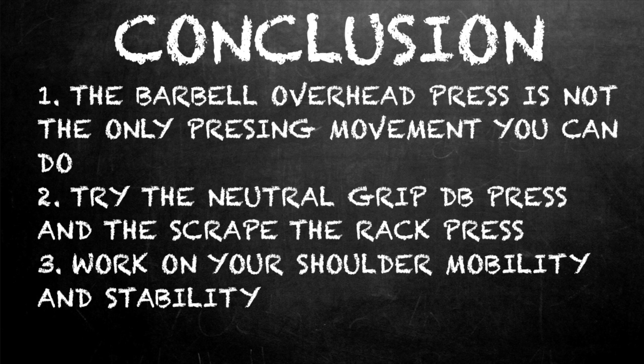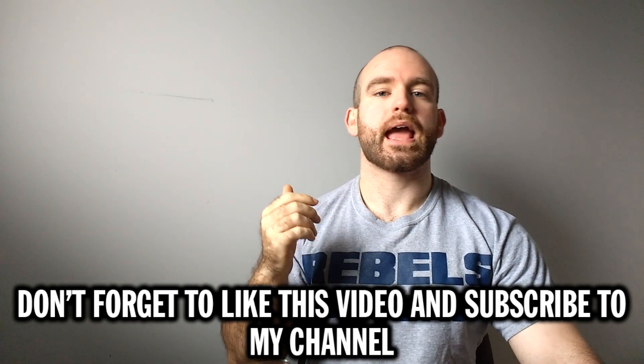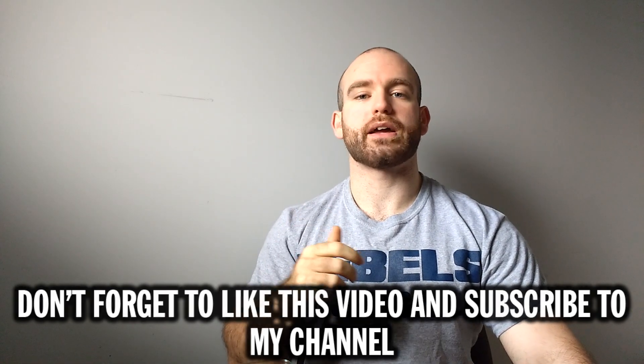There are many more substitutions for shoulder pressing — these two are great to start with. If you want more, write in the comment section. Remember to start working on that shoulder mobility so you can press these weights over your head, but in the meantime the neutral grip dumbbell press and the scrape the rack press are great substitutions to help you build your shoulders. Please subscribe if this video helped you, share it with your friends, and as always, class dismissed.